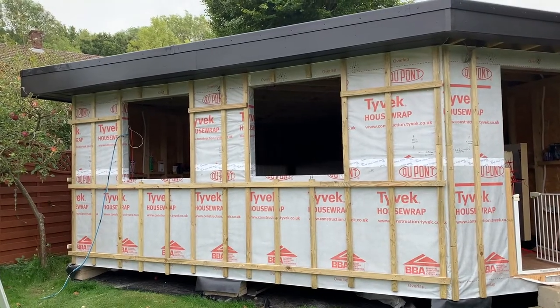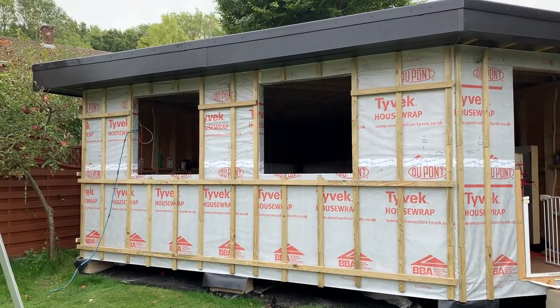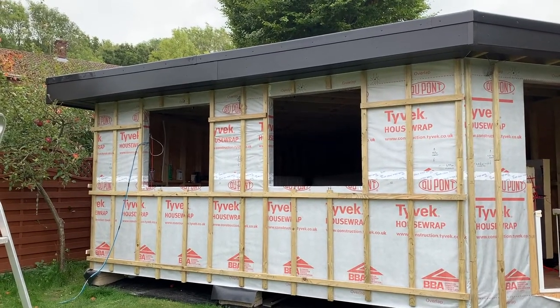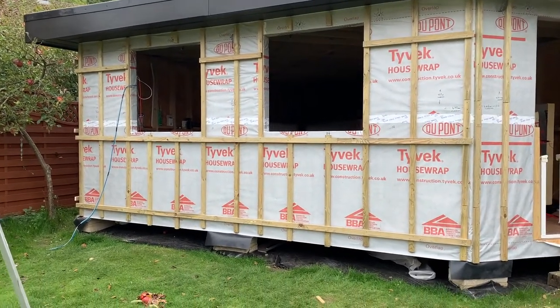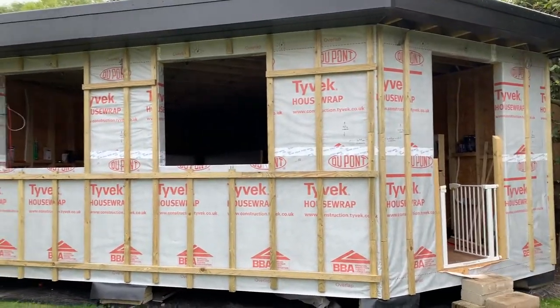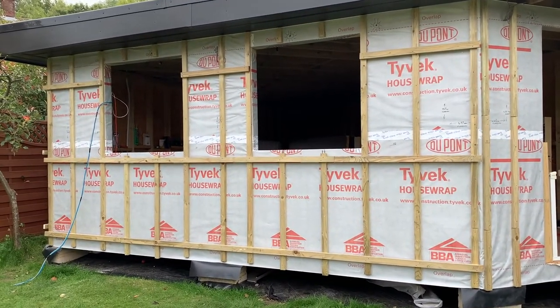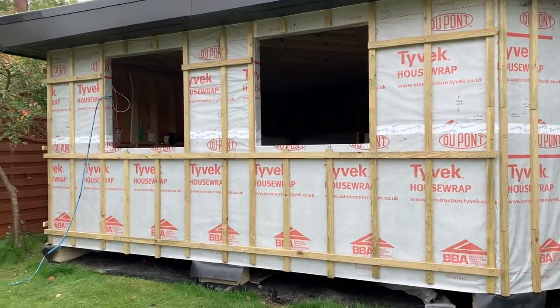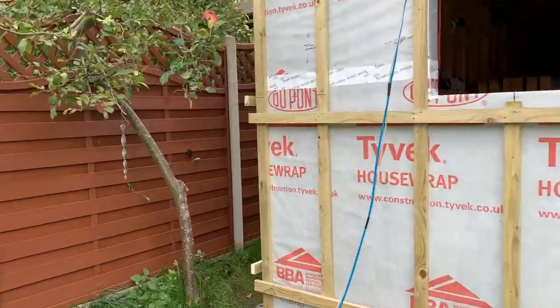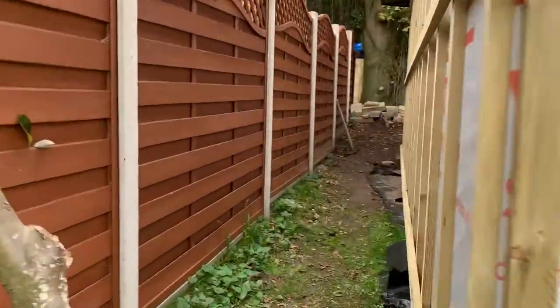Majority of the battening is done. I haven't got my doors and windows yet, so I wanted to finish off around there once I get those. But on the front here and the side where the door and windows are, I'm just going for some nice cedar or something.